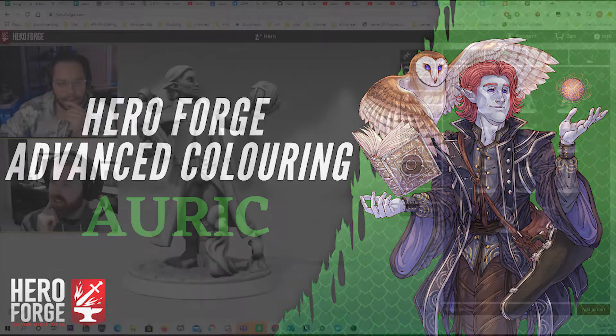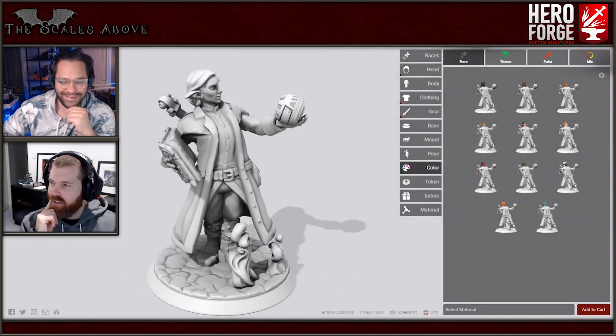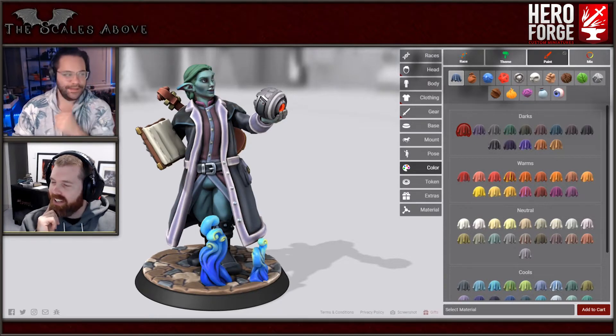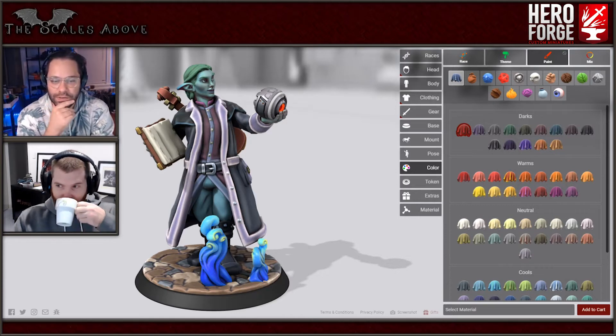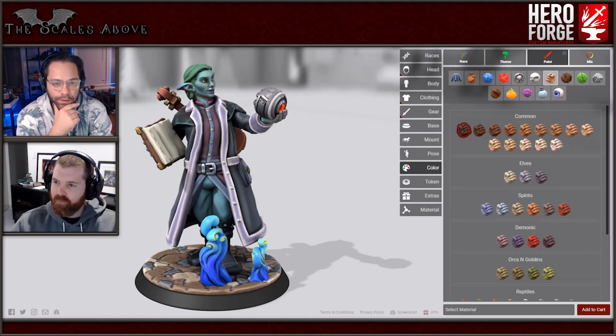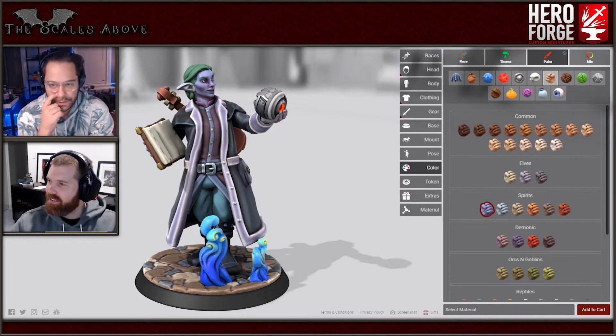The fun part - well, the other fun part - throwing his orb into his face was pretty entertaining. Did you want to start with his skin tones or his clothes? Let's start with the skin tone because I think that'll probably be the hardest one. That's not too bad, that's pretty close already. You want smurfish? I think the winter one is pretty good, not too bad.